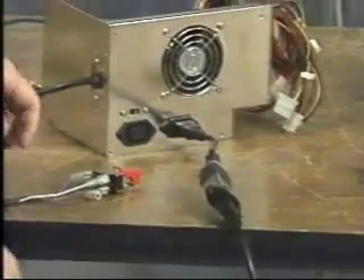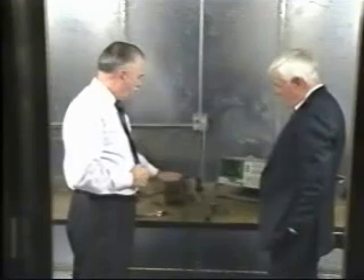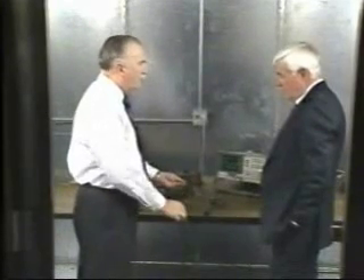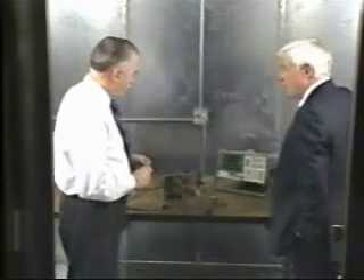Dr. Violet, we're back in this shielded room again. What are we going to look at this time? This is a switching power supply. A switching power supply will tend to inject noise on the power cord — the AC power cord that feeds it. For any other equipment also connected to the same circuit, the noise could interfere with radio reception, TV reception, and so forth.